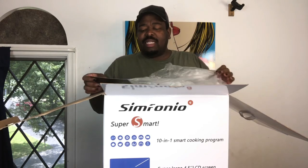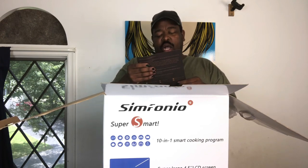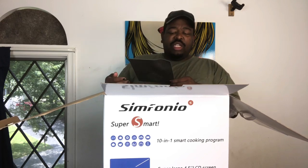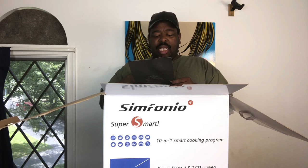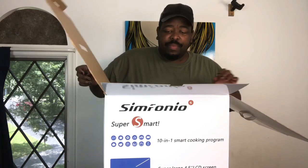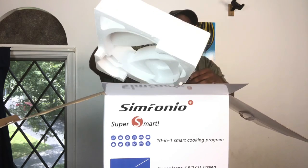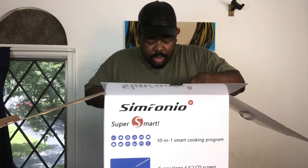We have a little note here — a customer service card from Symphonia Design. This is pretty much them saying thank you for taking the chance on trying out their products, along with all of their social media links. And then here it is — oh my god, you guys, this thing is huge!